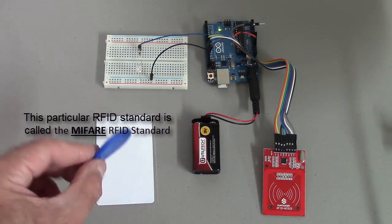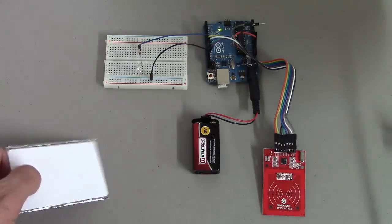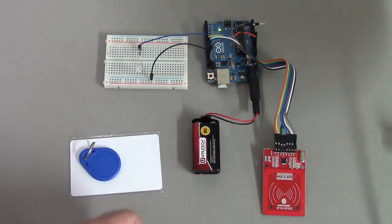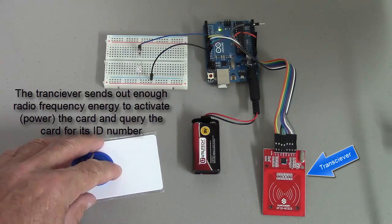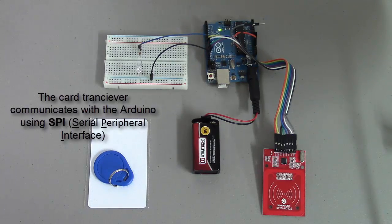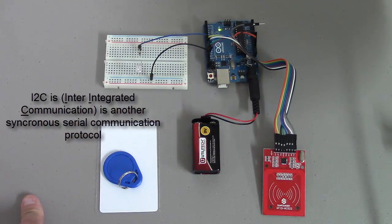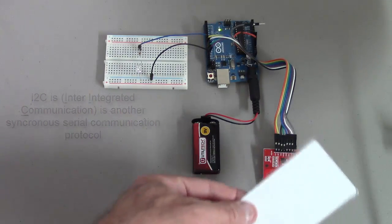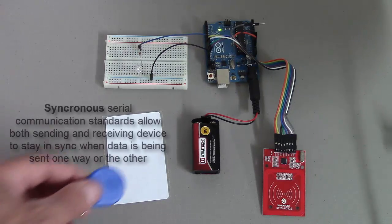This one's called MiFare. So once again, a good tag and a bad tag. The RFID transmitter is connected to the Arduino using SPI, which is a Serial Peripheral Interface. Another method of connecting devices like this is through I2C. We'll look at these protocols later. This is a nice standard because it's what we call synchronous, meaning the data is sent synchronously and it can be sent really, really quickly.